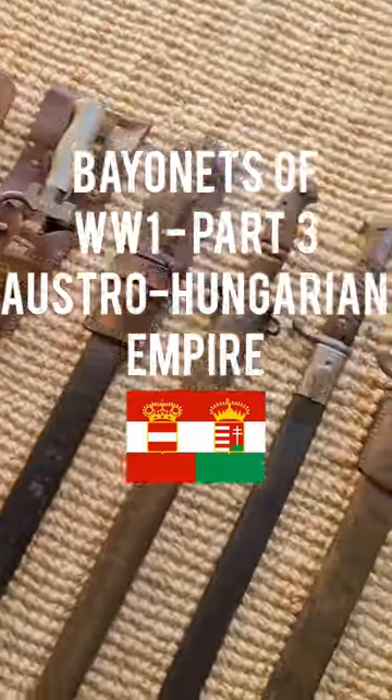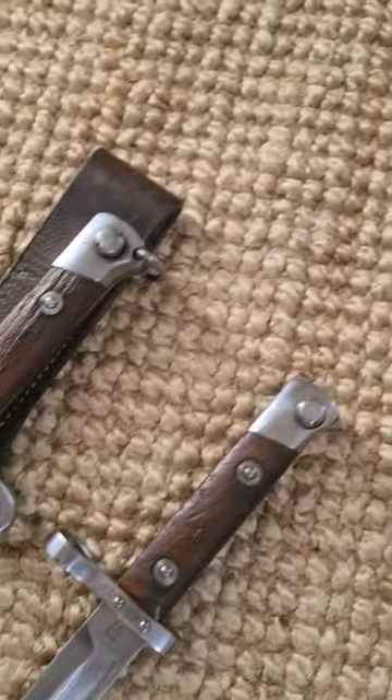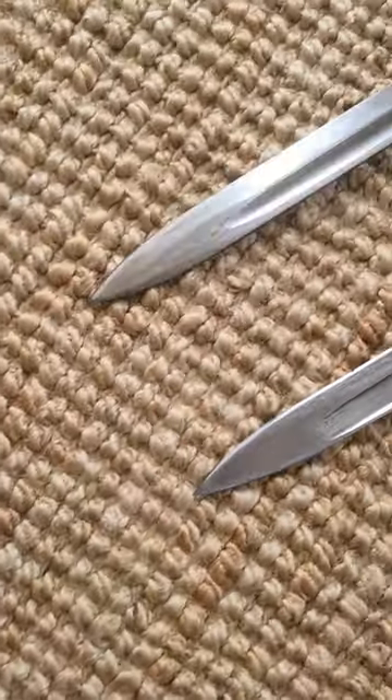These are the bayonets of World War 1, Part 3: the Austro-Hungarian Empire. The Austro-Hungarian Empire used the M95 bayonet, which was a knife bayonet with a funky upside-down blade.